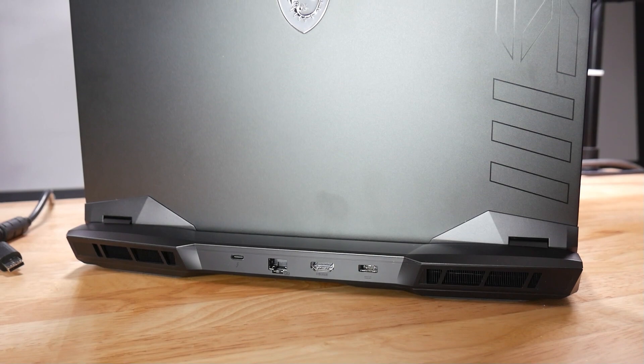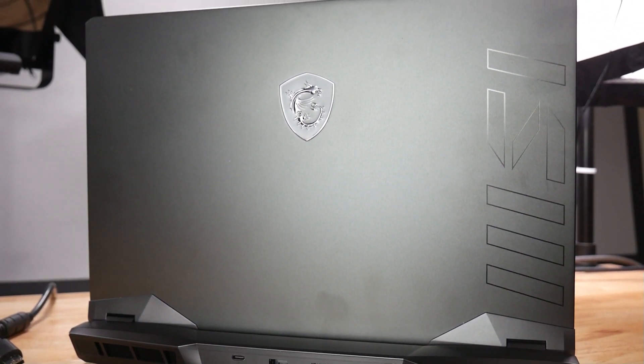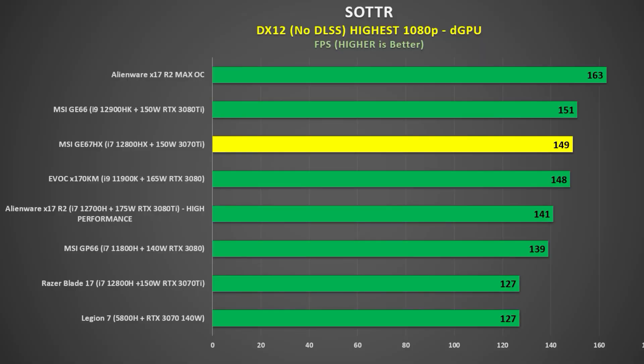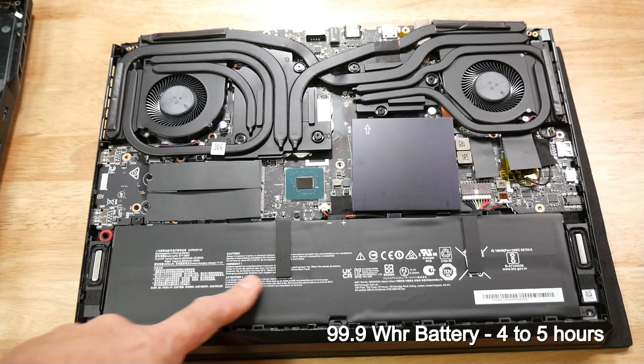Do I recommend the MSI GE67HX? Most definitely. It has a powerful HX processor on par with the desktop i7-12700K or even the new Ryzen 7 7700X, and the screen is very nice. The price premium for the 3080Ti model makes no sense — stick with the 3070Ti. A viable alternative is the Legion 7i, which comes with Advanced Optimus, which the GE67 does not, but you do get access to the advanced BIOS, which is huge. Bear in mind that by February we expect Intel Raptor Lake and Zen 4 CPUs along with RTX 4000 graphics — Intel promises 40% improvements in multi-threaded workloads and up to 25% in gaming, with Zen 4 touting about the same.